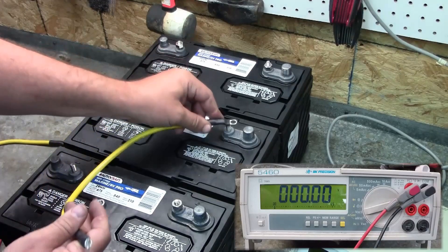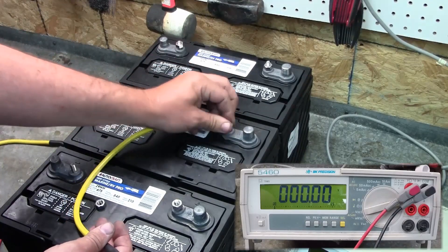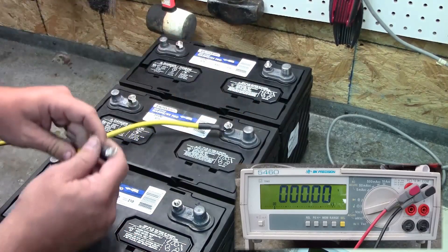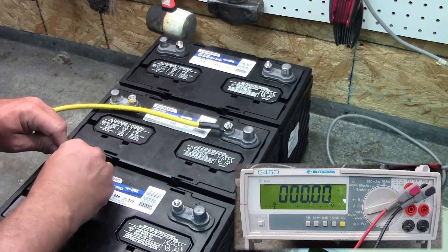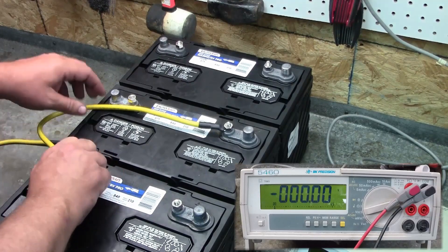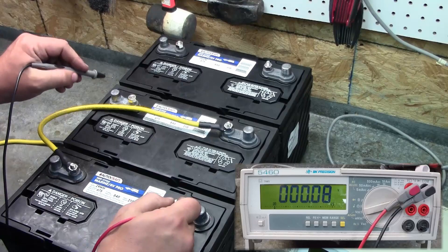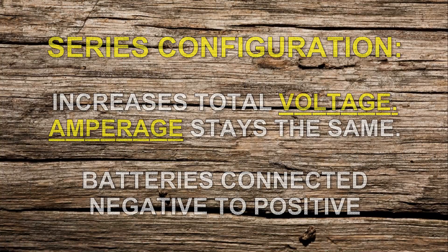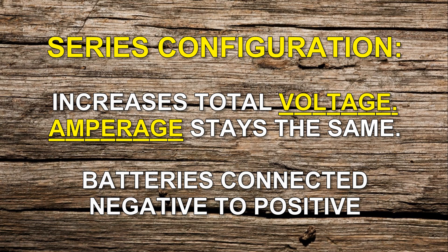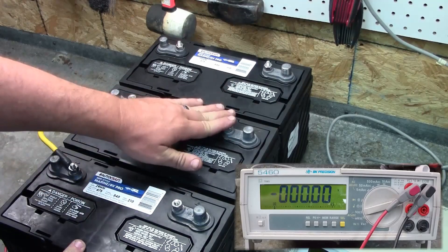We'll start by connecting this jumper wire — I always use yellow, though you can use whatever color you want. I like to use something different from the others so it doesn't get confusing. We'll bring the positive on battery two to the negative on battery one, and now we're going to read from this negative terminal to this positive terminal. We should have somewhere around 24 volts — and we're actually sitting at 24.96. There's your 24 volt setup: just connect the negative of battery one to the positive of battery two.